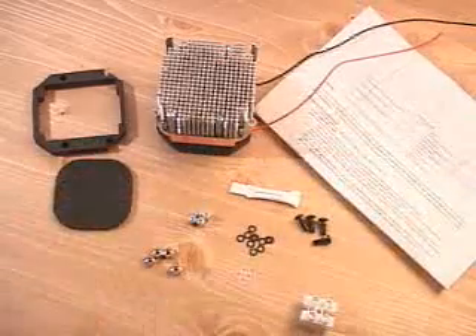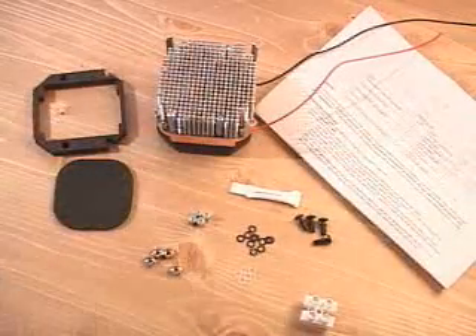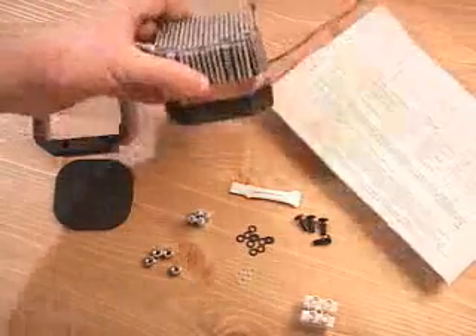Also included is a wire connector, some thermal compound, a manual with very good instructions on how to put all this together and get it to work, and of course, the heatsink.